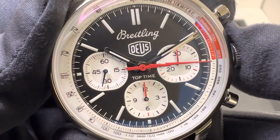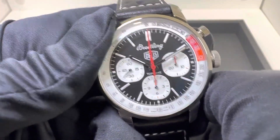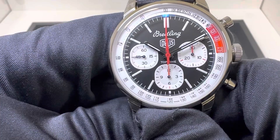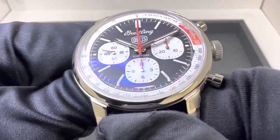I do like the hand set that is used here as well — I just think it's a really nice classic look. The sub-dials, I believe, are what Breitling calls squircle — not square, not circle, kind of in between. I think they look great as well.